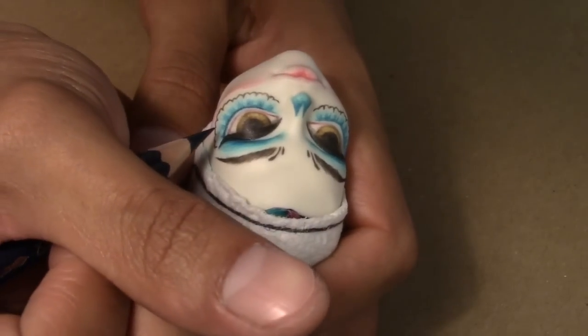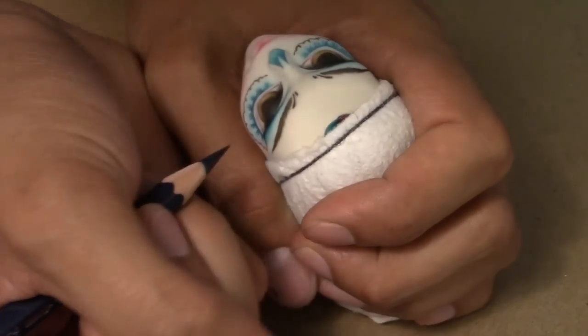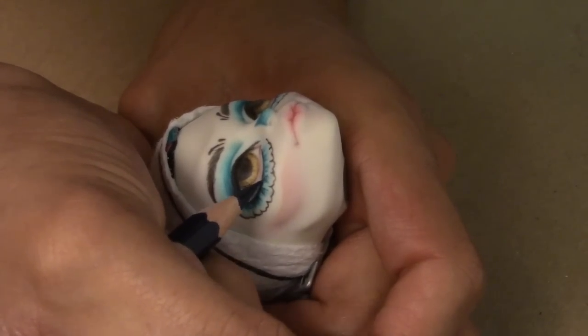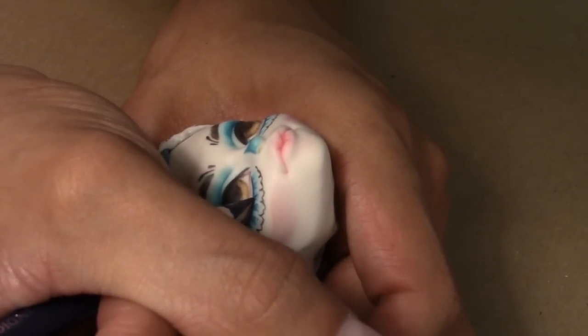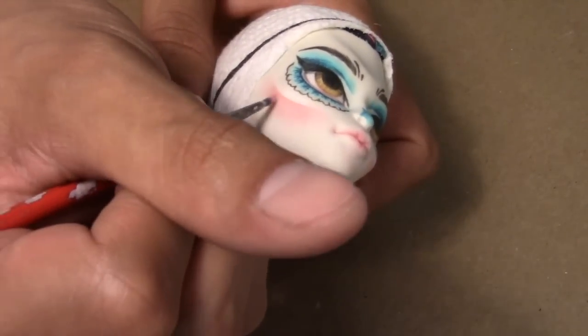Now with the navy blue watercolor pencil I go in and define the lashes a bit more. Then I go in with chalk pastels to define the jawline a bit more.